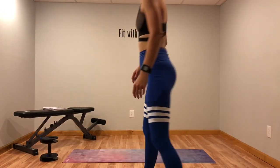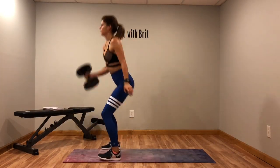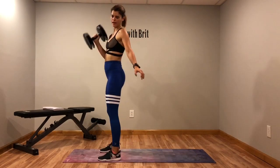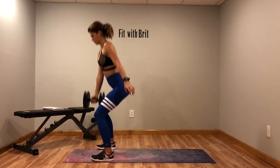Alright, first move is a squat with a reverse lunge press. So you're going to squat it down, lunge and press, down. And we'll switch sides halfway through. So if you don't have a weight, just pretend like you have one. Let's get ready. Squat.